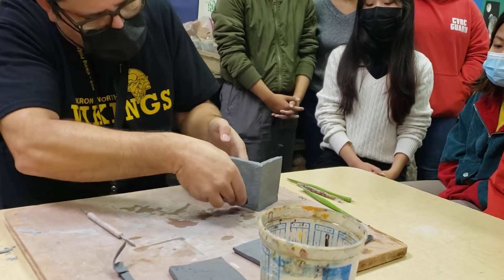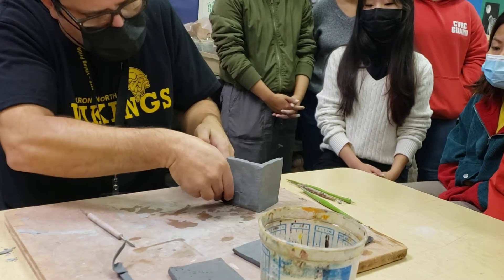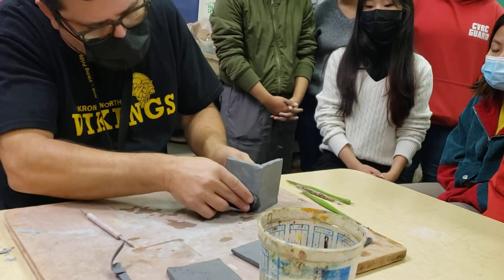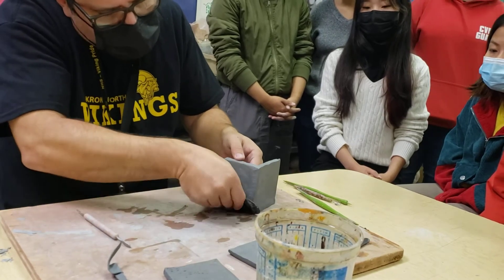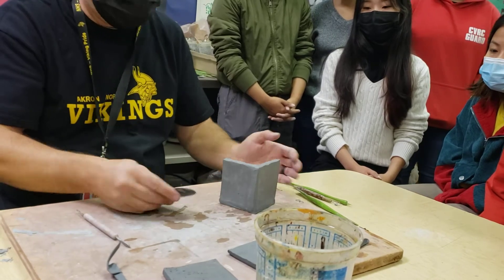Down here I'm pushing out as I pull up — as I pull up I'm pushing out — so you don't have any line there to see. See how you can use this tool to make a nice crisp corner there.